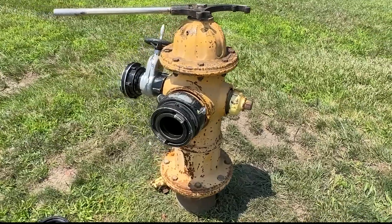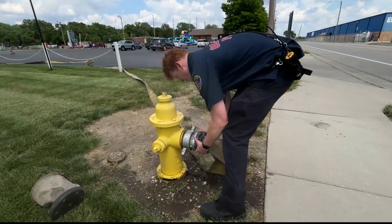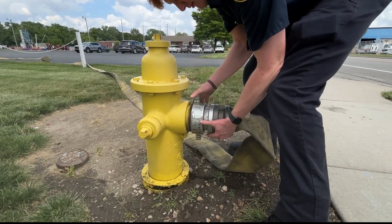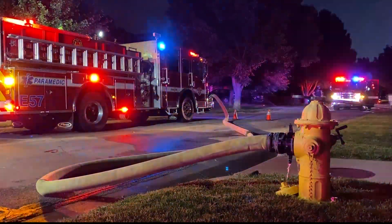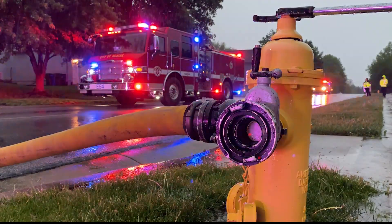We have our four-and-a-half-inch connection right here, which will go to the front of our hydrant. Our large diameter hose will hook to the front of it and basically supply our pumpers for the fire — whether we need to go out and put out a house fire, a building fire, or anything like that.